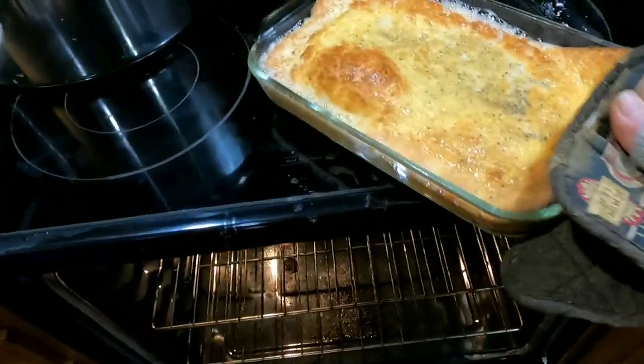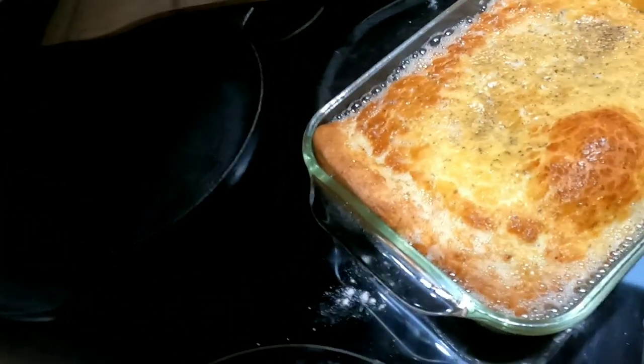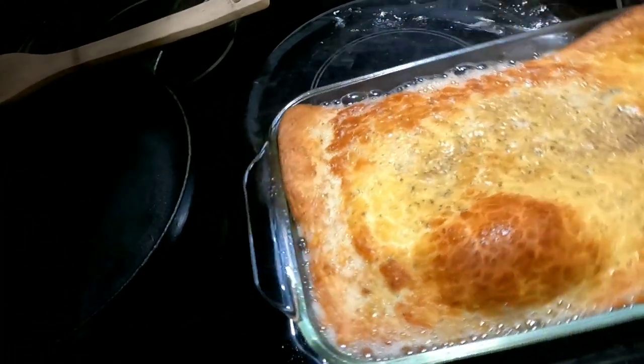Then, as they cool, they will deflate. This is what it looks like.